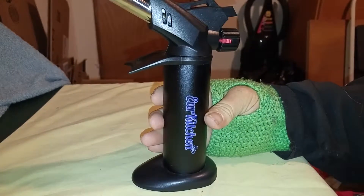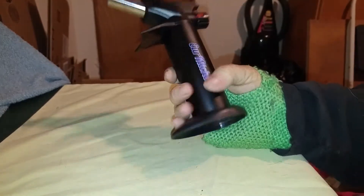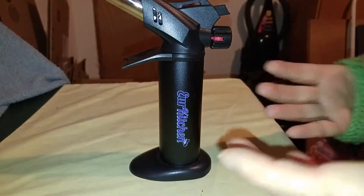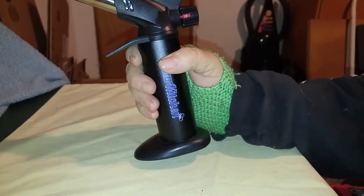Get yourself one of these if you want to make crème brûlée — I cannot even say that — and all that really good stuff. Melt the cheese and make it crispy on top of little soup casserole dishes. This is just really cool. I've always wanted one.